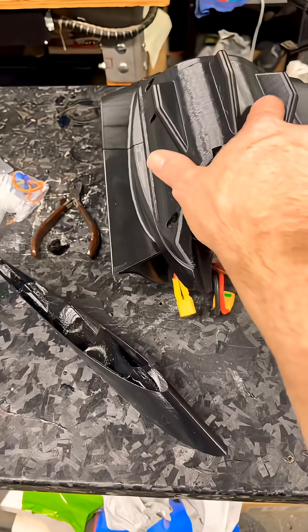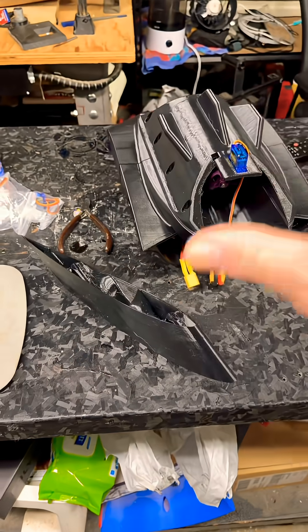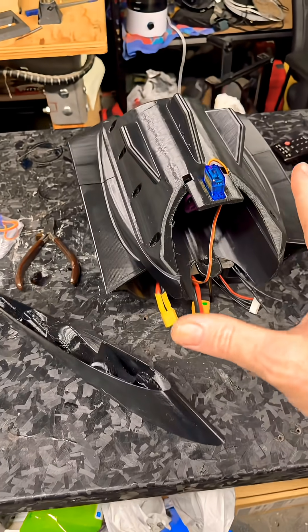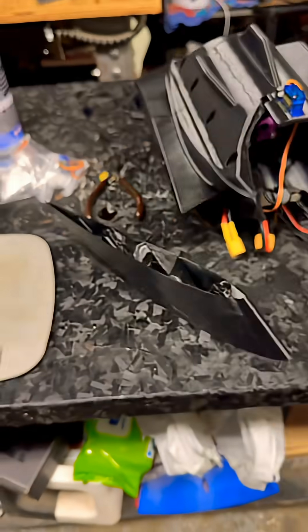So this is a 0.6 body print. I did order lightweight PLA — it's the ESUN stuff. I wanted to give that a shot in conjunction with the epoxy coat.